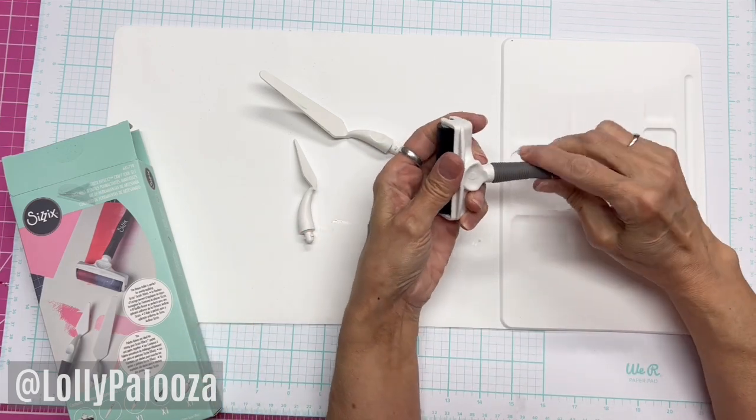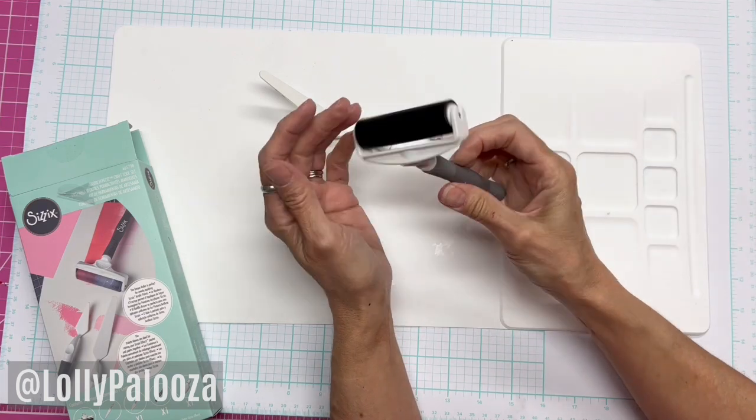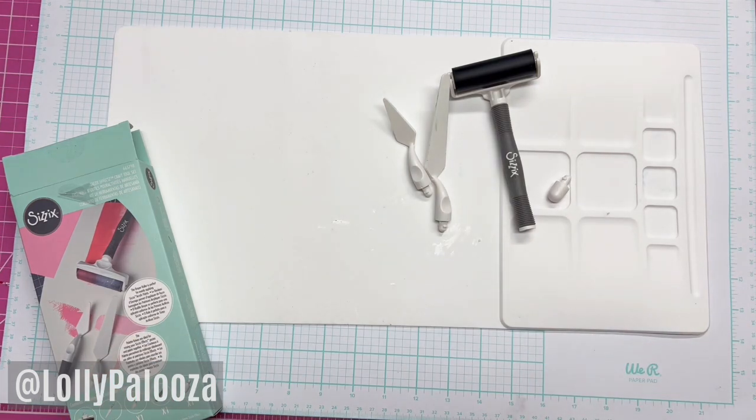We also have this — how cool is that? Your own little mini brayer. Perfect size. So those are the initial tools that they gave us in class.